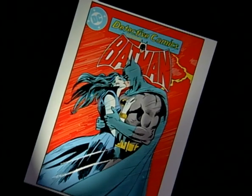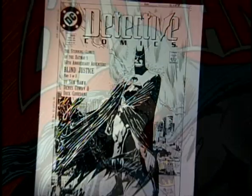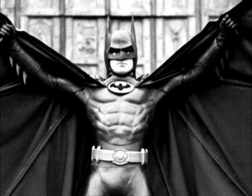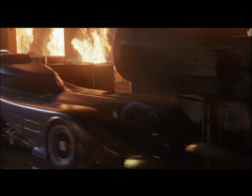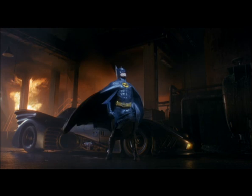Batman certainly couldn't do a head turn because his neck was joined to his torso. The look was probably to suggest, as in the comics, that the cowl and cape were kind of one thing. Michael's problem was he had to find a physical vocabulary to cover the inadequacies of the suit. And this became what's known — and actually loved by a certain sort of fan — as the Battern.